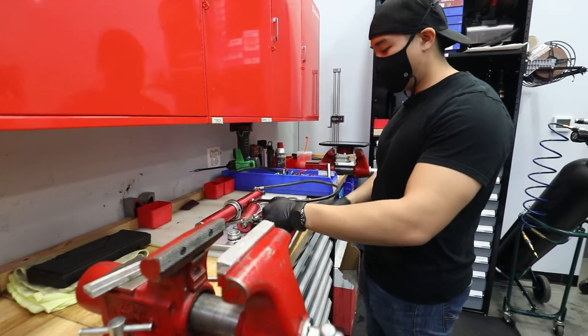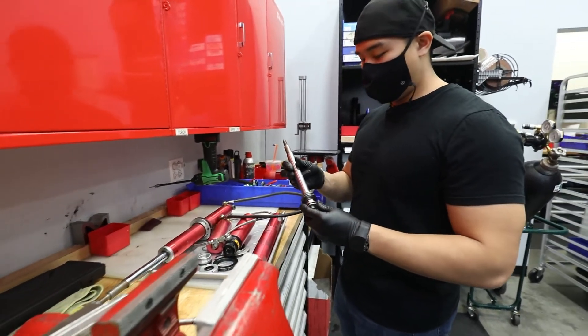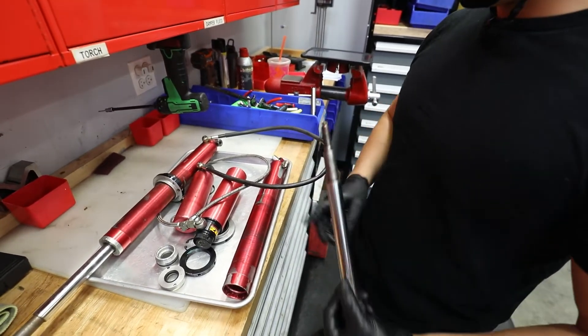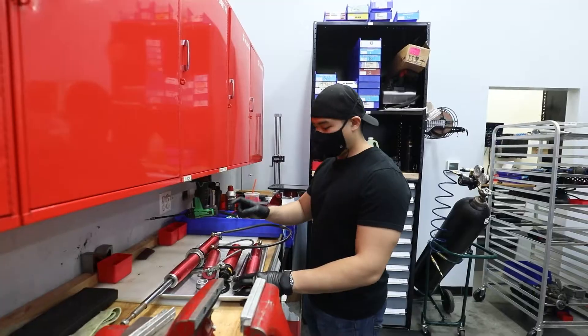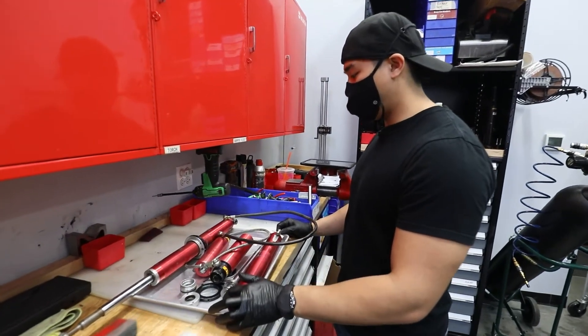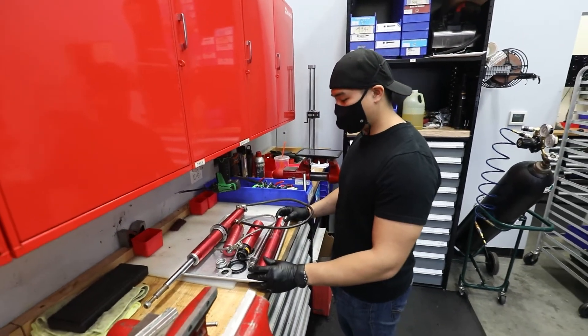What we're going to do is swap these bodies out, and then since we have new bodies with a new, bigger diameter shock body, we're going to change the piston on these as well to accommodate for the bigger shock body. We're going to save these canisters because the canister is still good, and we're going to use these on the new shocks. At the end of the day, we will have a set of working, new style shocks.